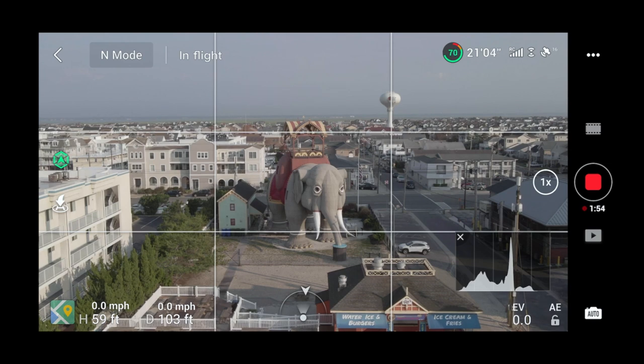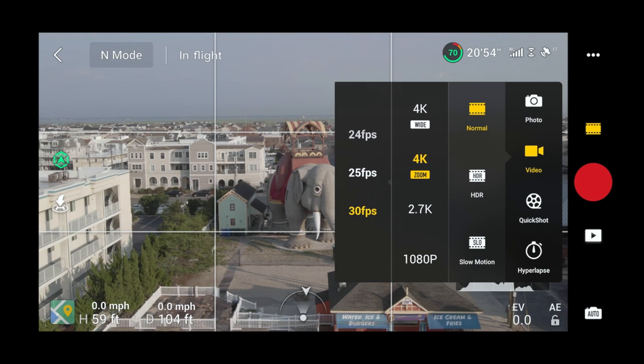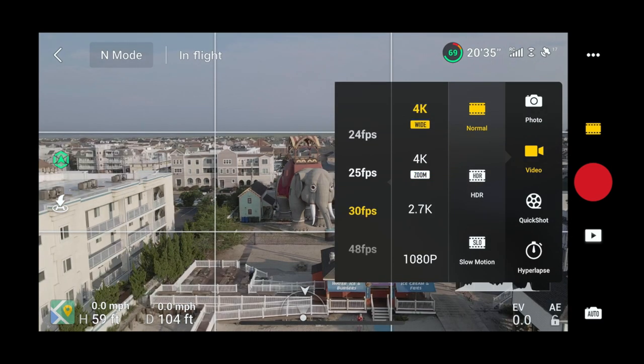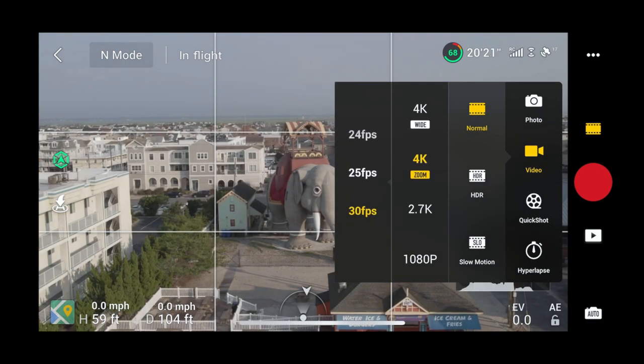Let me go to camera settings. From the left you can see your frame rates — I have it on 30fps highlighted in orange. In the middle you used to just have '4K wide,' but now you also have '4K zoom,' which is a new feature. If you're on 4K wide, the zoom buttons don't work. On 4K zoom we already demonstrated. Now let's go down to 2.7K.